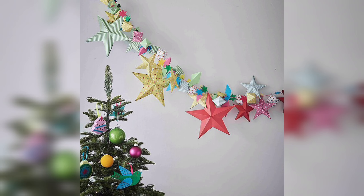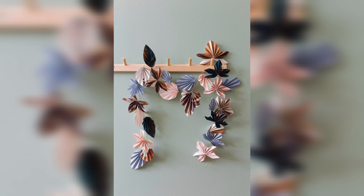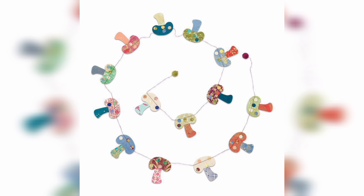DIY paper garlands are affordable as they require minimal materials and tools to make. You can easily make a garland using paper scraps or recycled paper, which means you don't have to spend a lot of money on supplies.